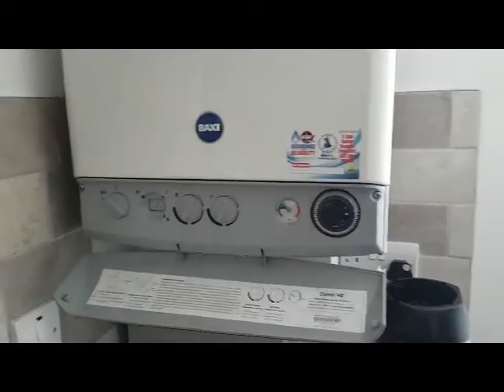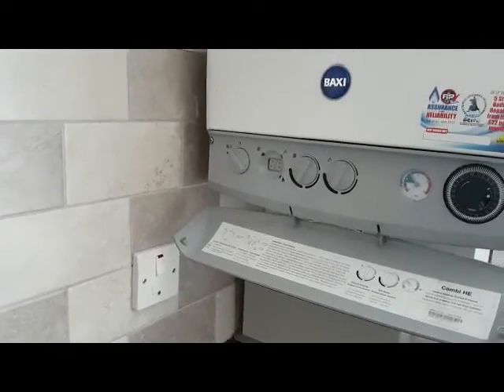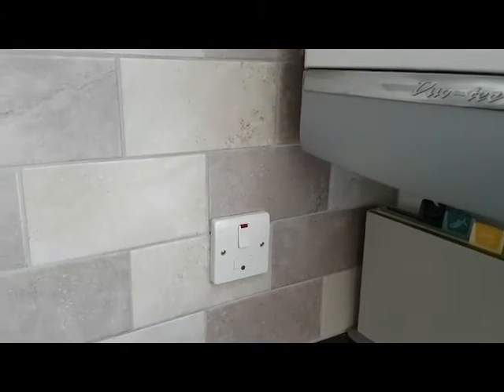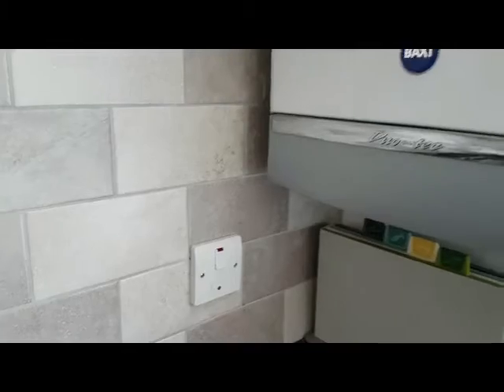So what we're going to be looking at is this switch on the wall, which you can see. If you just lift the flap up so we can see better — this is the isolation switch, which should be near the boiler, like this one is.